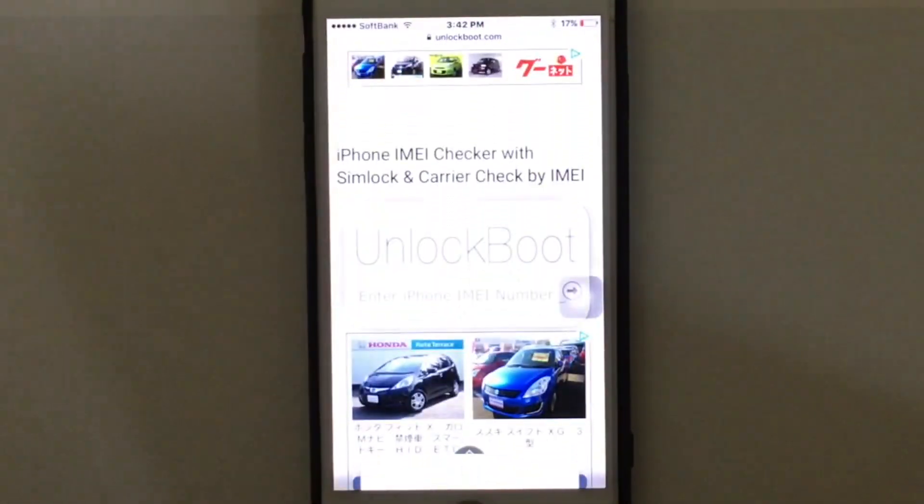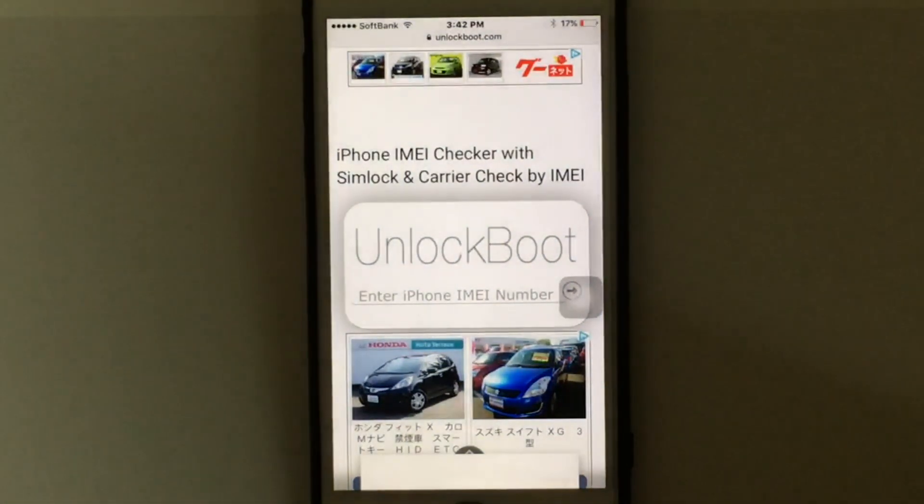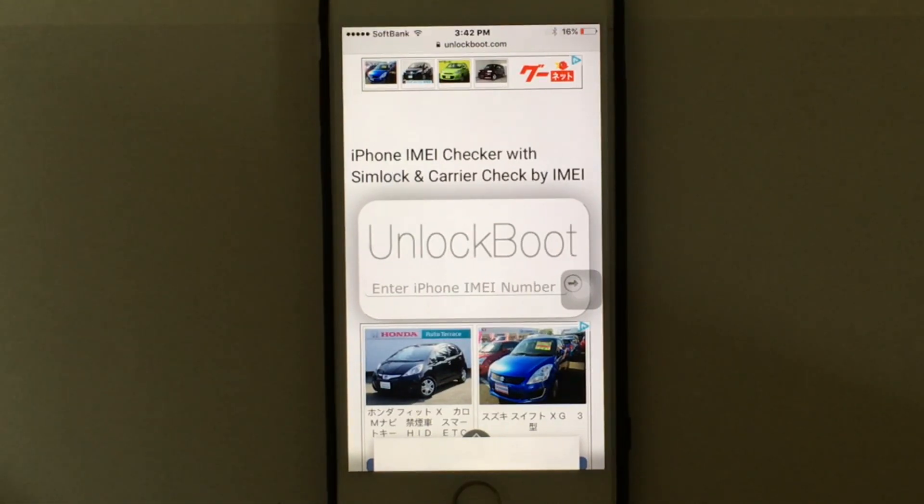Enter the exact IMEI code and hit enter. It may take a while for the service to check your IMEI number. When the process ends, you'll get the unlock status along with some additional information.